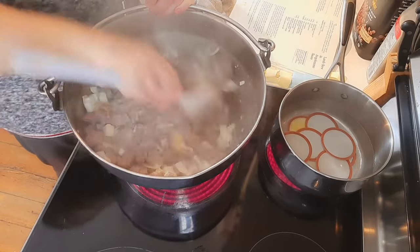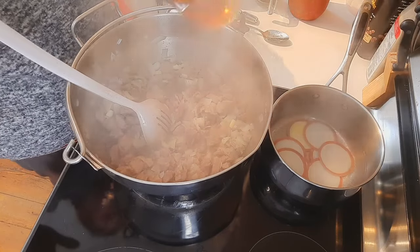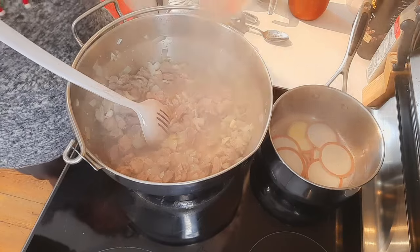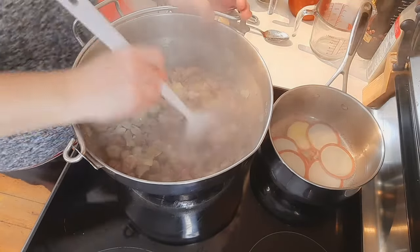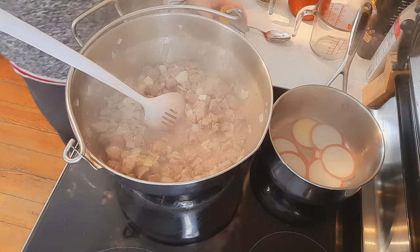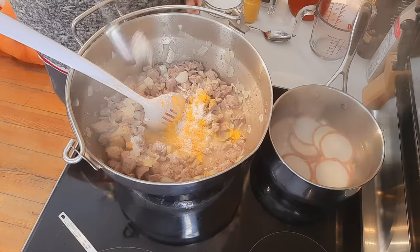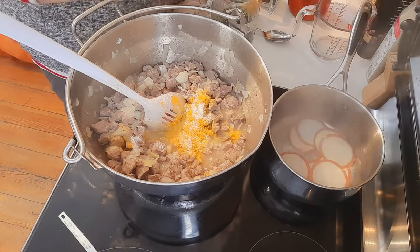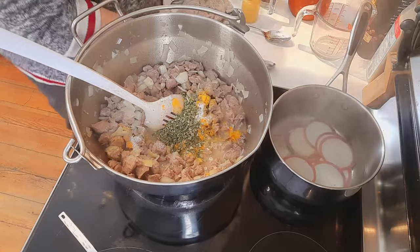Our onions and garlic have simmered for about five minutes. Now I'm adding one cup of dry white wine — the recipe actually calls for sherry but I don't have cooking sherry, so dry white wine it is. Now for the spices: two teaspoons of turmeric, one heaping tablespoon of salt — remember this is going to make ten jars so it's spread across quite a large batch — and one heaping tablespoon of oregano. I go a little extra on spices for more flavor.